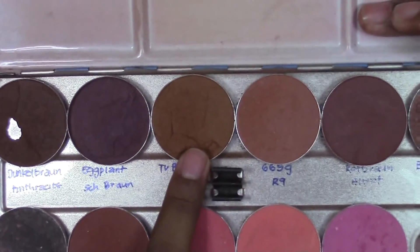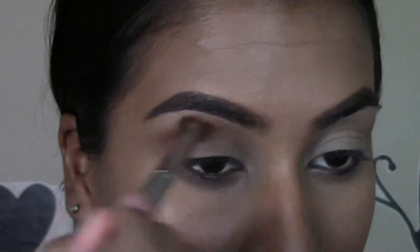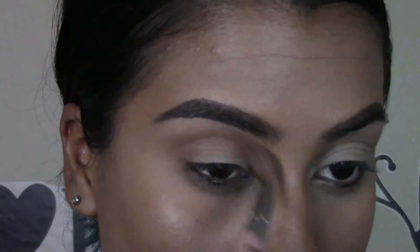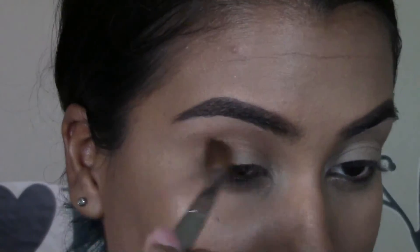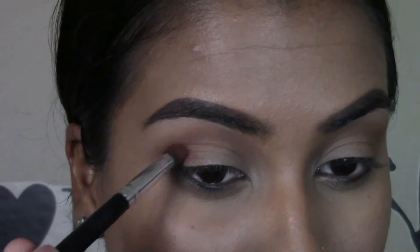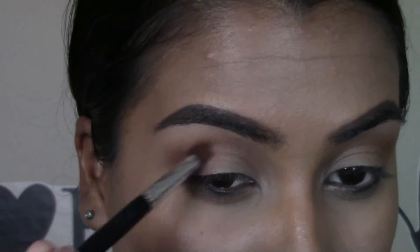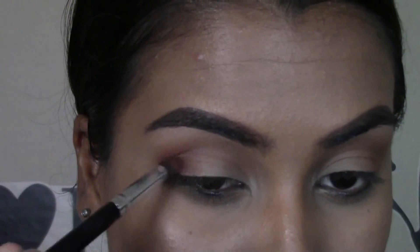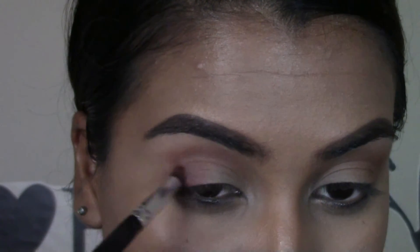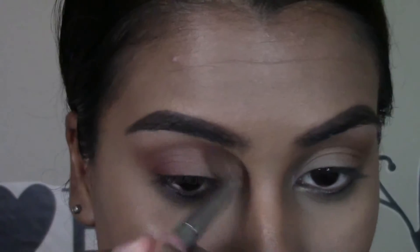Now going in with my Crayolan eyeshadow palette, I'm going to be going in with this warm brown shade. Taking this color on a fluffy shader brush, I'm just going to be dusting this into my crease. Now I'm going to be taking this burgundy color and packing it on a dense shadow brush, packing this color on the outer corner of my eye and taking it into my crease.